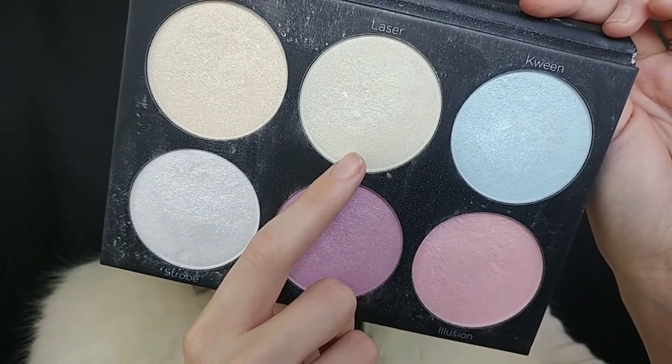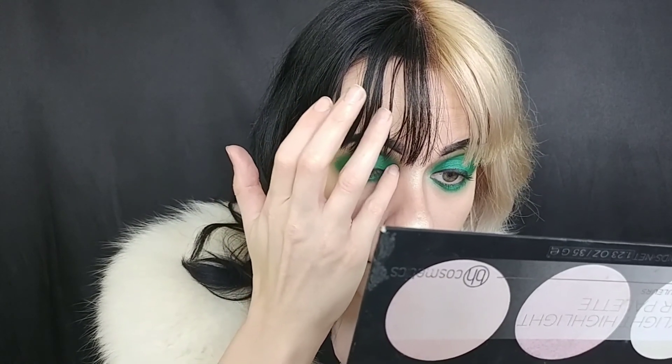For highlight, I'm going into the shade Laser from the BH Cosmetics Black Light Highlight Palette and using the Wet n Wild Unicorn Highlighting brush to highlight my cheekbones, Cupid's bow, tip of my nose, and the bridge of my nose. I'm also going to highlight the inner corners of my eyes and tap a little on the very center of my lid as well.